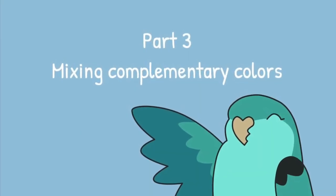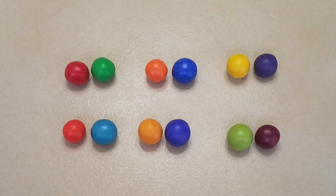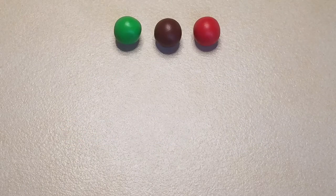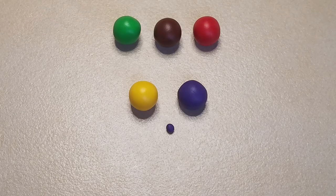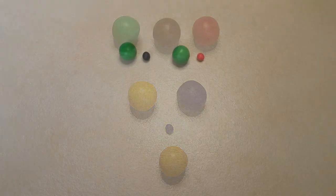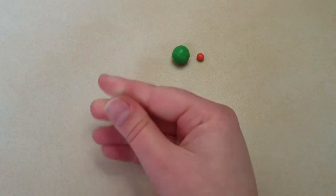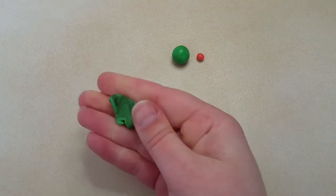Part three: mixing complementary colors. Complementary colors are across from each other on the color wheel and they contrast highly with each other. Mixing complementary colors together will create varying shades of brown, but you can also mix smaller amounts of the complementary color to create a dull color such as this mustard yellow. This technique is great to use in addition to black and white for making all of the subtle colors you might need for any project.